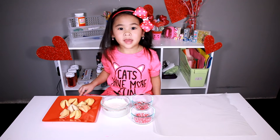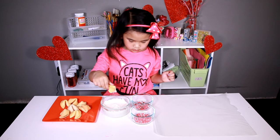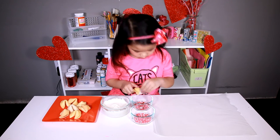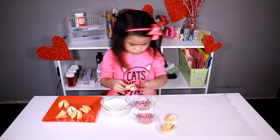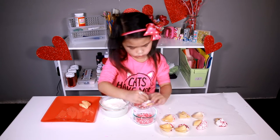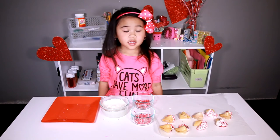A little tip: microwave the white chocolate for you. First we added half of the fortune cookie into the chocolate. Now we let it drip off. Then you put some sprinkles all over the chocolate. The red chocolate. It's done!